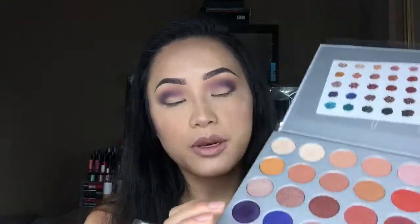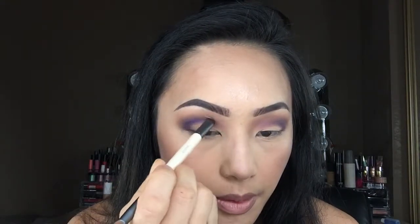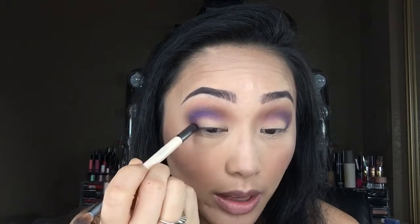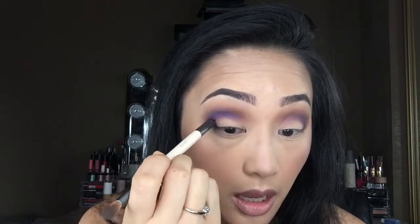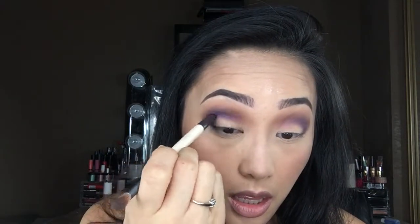Taking this e.l.f. blending brush, I'm going to go back into Pookie and also Central Park and apply that right over here to blend everything out. Because I did lose a lot of color when blending, I'm going to go back into this purple and add some more dimension to the outer corner, mainly concentrating it right in the center of my eyelids and packing those colors in.